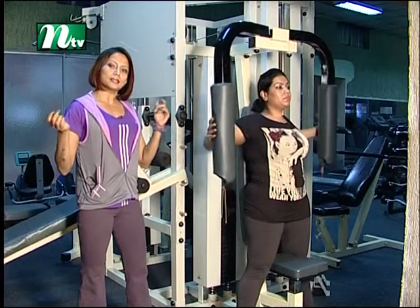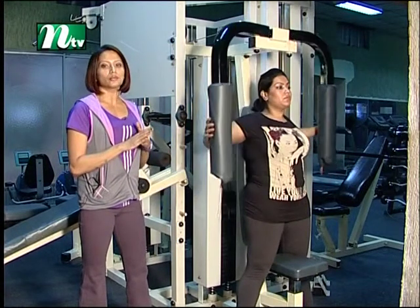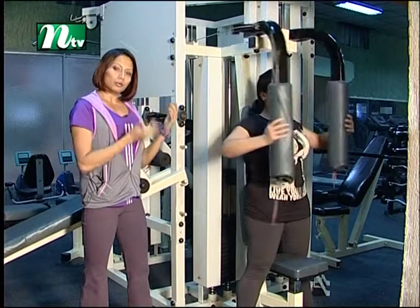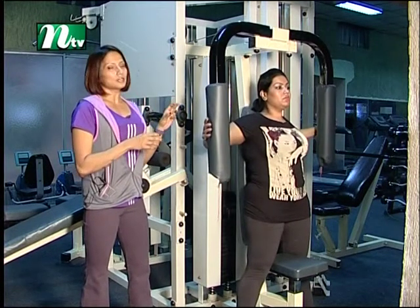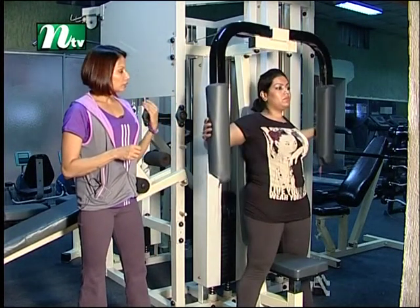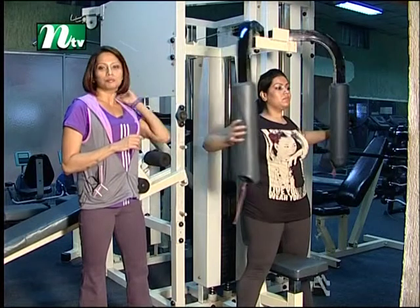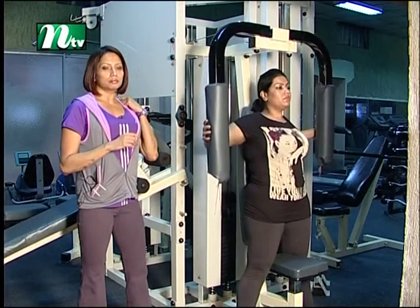Just to have a rhythm, we should not rush. We should take it steady and get the most out of each rep.